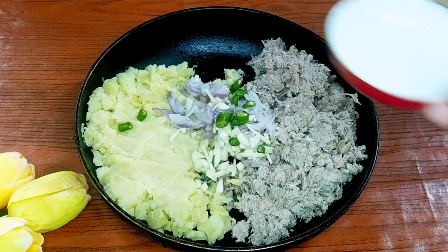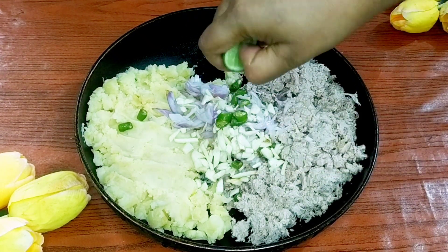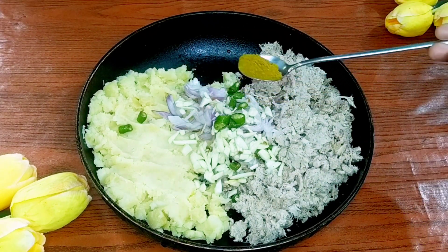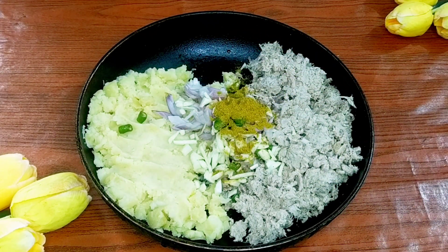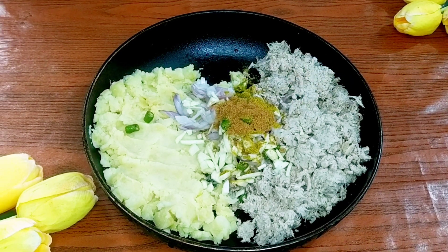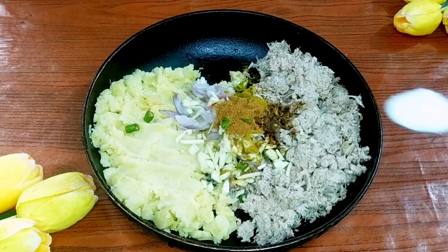બાચ્ચા ખાબે, તાઈ এখানে ছালে পরে মাঁটা পংকুরে দীএ ছী. एर पोরे आटকোरे দীবো. একফালি লেভুরস, বাচা চীরার গুরা দীদে দীবো হাপ চাচা. মজ গরম মসলার গুলা এট করে দীবো. সায সাজ দীদে দীবো. লবণ দীবো সাদ মতো.